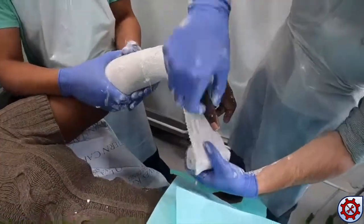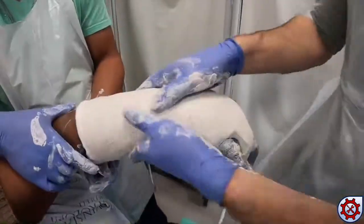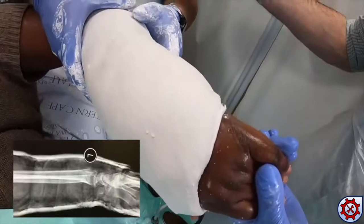Two more rolls of POP are used for reinforcement and moulding is repeated until the cast is set. Post-reduction radiographs show adequate reduction.